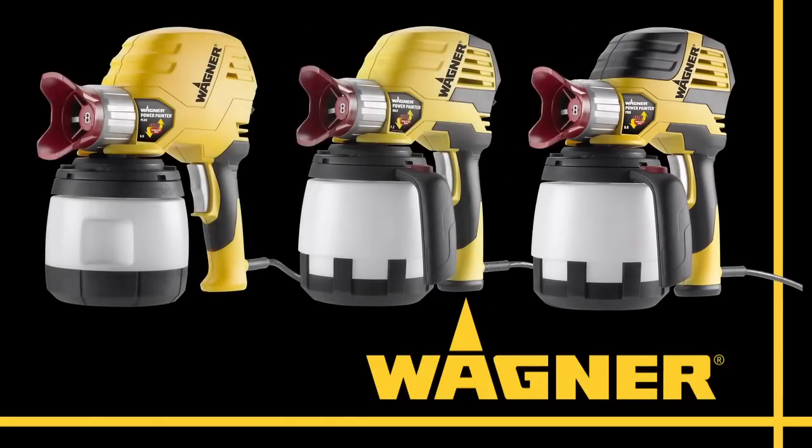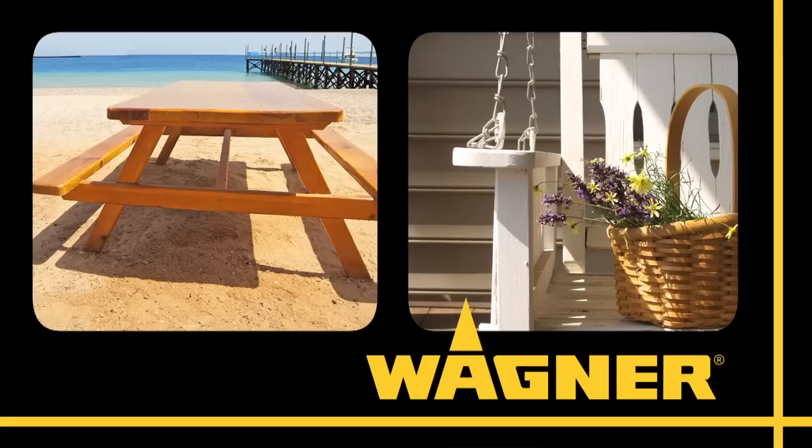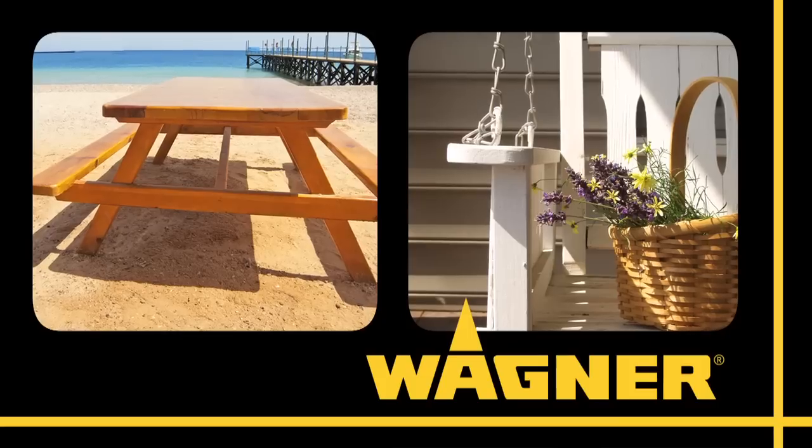A world first from the world leader in power sprayers. At Wagner, we understand what really matters to DIY painters, and our latest power painters deliver it like no other.